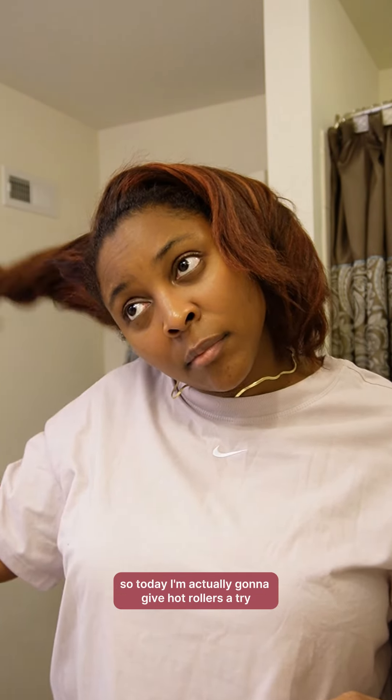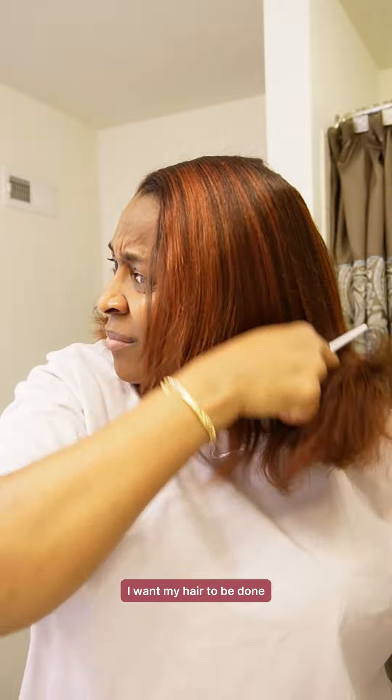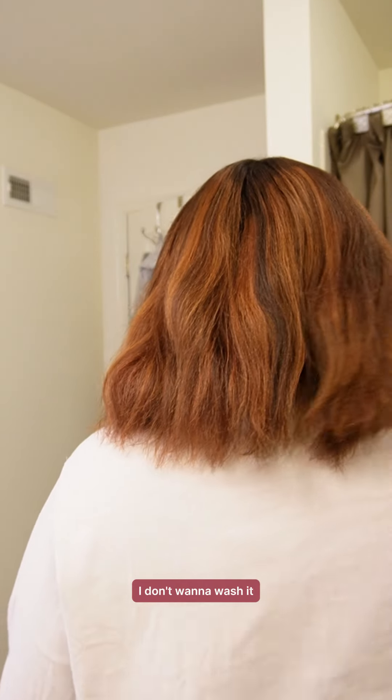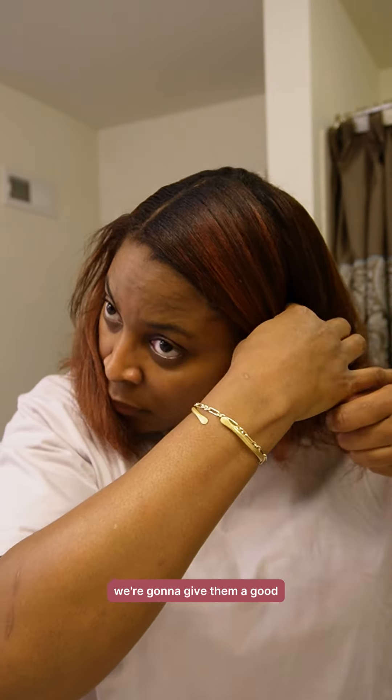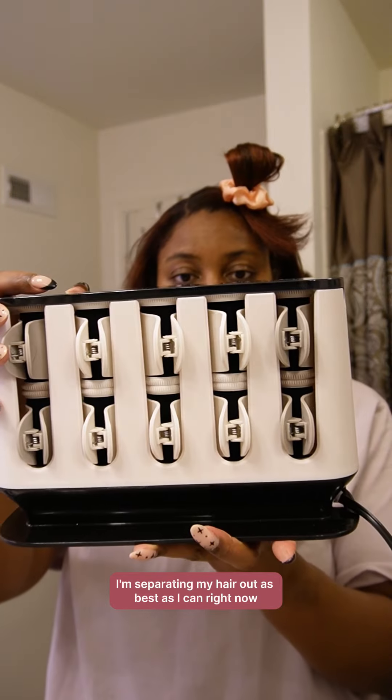What's up y'all, so today I'm actually gonna give hot rollers a try because I'm desperate. I have somewhere to go, I want my hair to be done, I don't want to wash it. We're gonna give them a good one-two step, so I'm separating my hair out as best as I can right now because I don't even know what to expect.